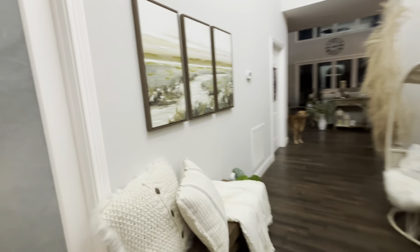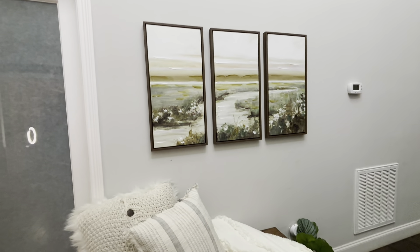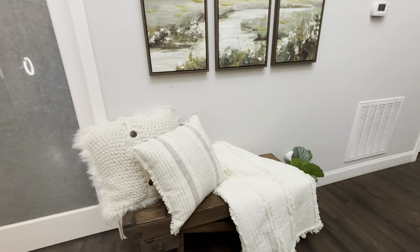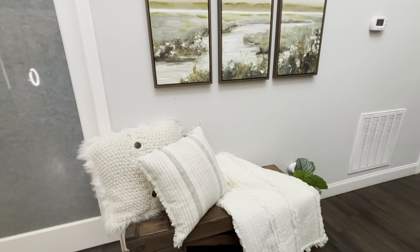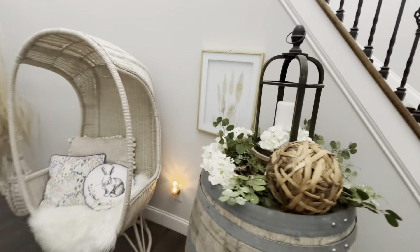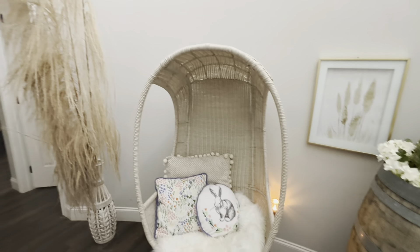I love the pictures and how the frame matches the staircase. It also matches the bench and even the table — I think they look so pretty. And the pillows look so cute too.